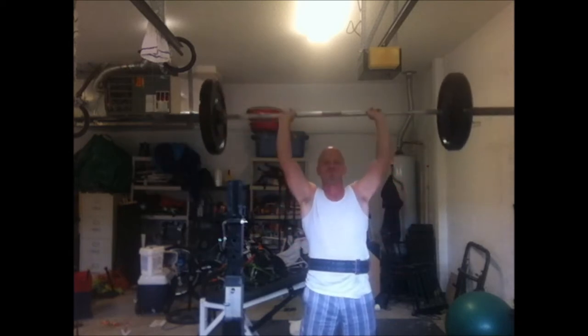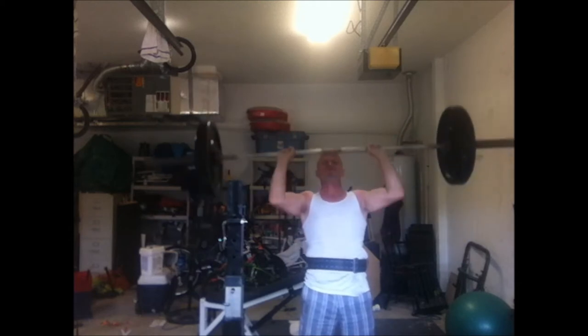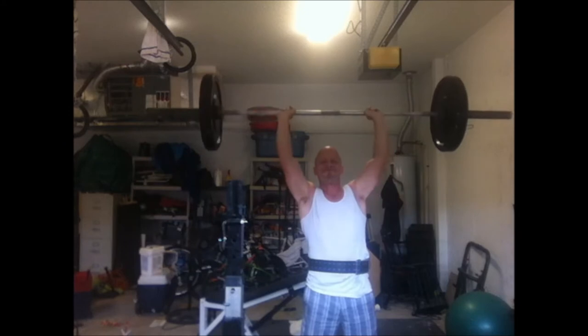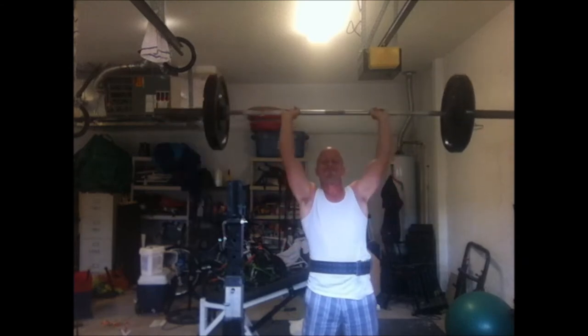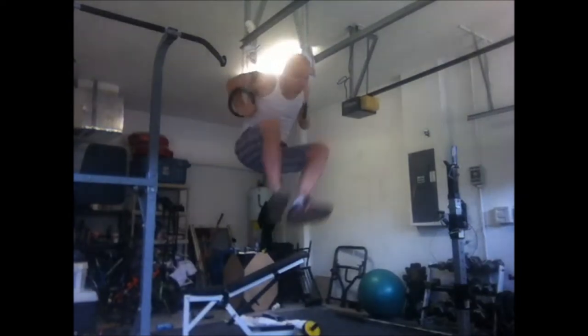The spotters weren't all that honest back then — all they wanted to do was get to their set, so they let you do your sloppy squats. And this is the red-headed stepchild of my lifts lately, the overhead press. I cut it short here; I did about 8 reps with 115.